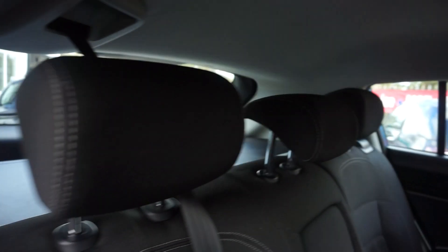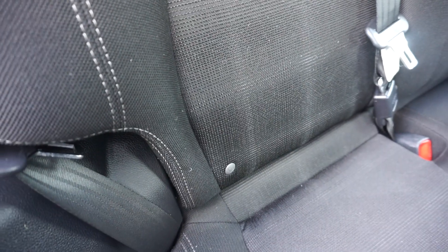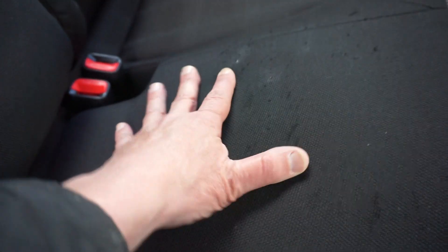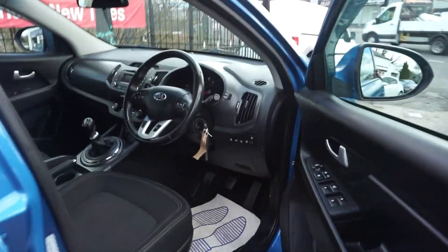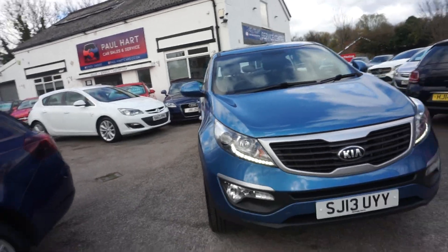In the back you've got three head restraints and you've got the centre armrest there, and a few Isofix placings on there. There's a couple of marks on this seat here — scratch marks just there — which I'm going to have to get my trim man to see if he can smarten them up a little bit. Looks like where there might have been a kiddy seat in there, just marked it a little bit. But apart from that, it's a clean, tidy car for a 13 plate.